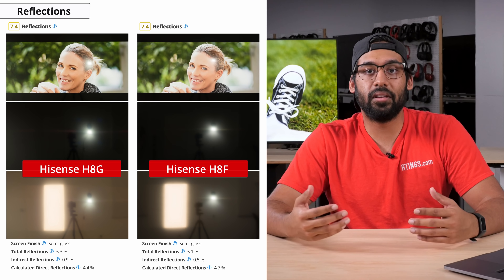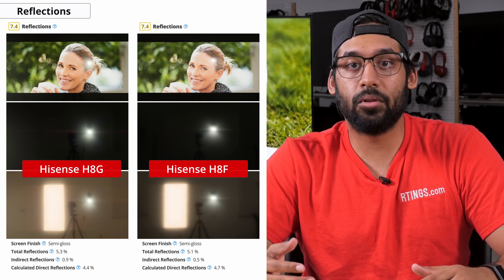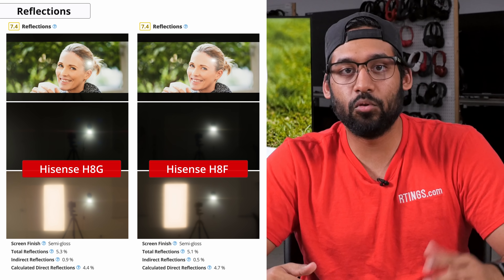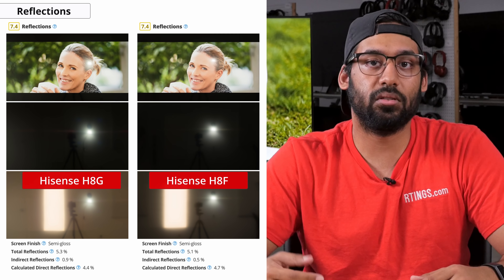So now let's see how it handles reflections. Good reflection handling is important so that dark scenes don't get washed out by the ambient light present in the room. The H8G performs like most other mid-range TVs in terms of reflection handling. The semi-gloss finish does help to diffuse some of the reflections, but in a bright room it will struggle to minimize the reflections that are visible, making it difficult to see what's on screen.